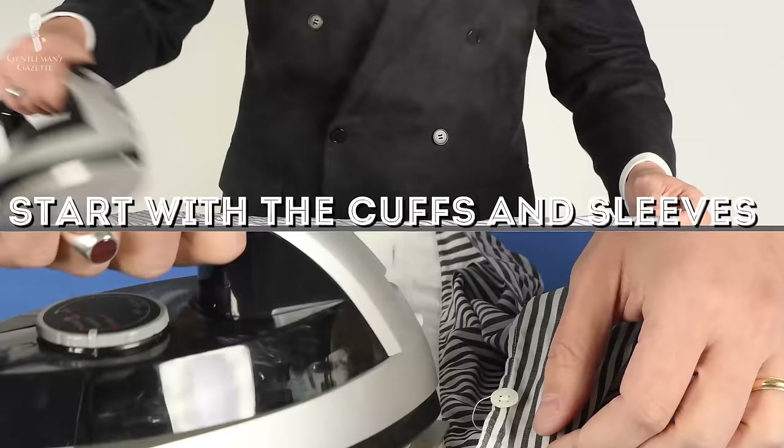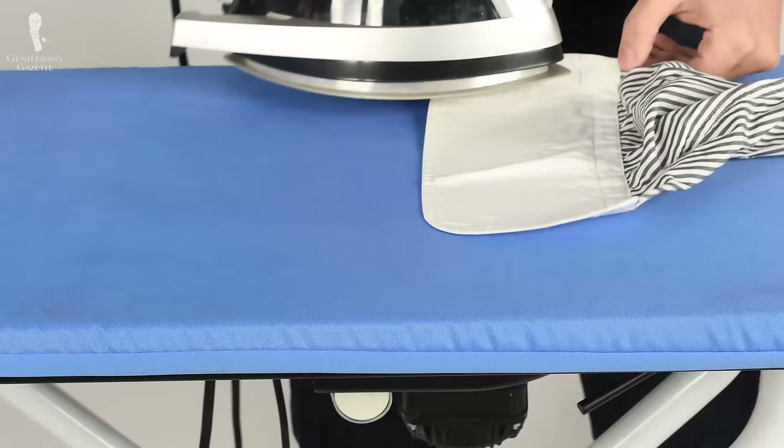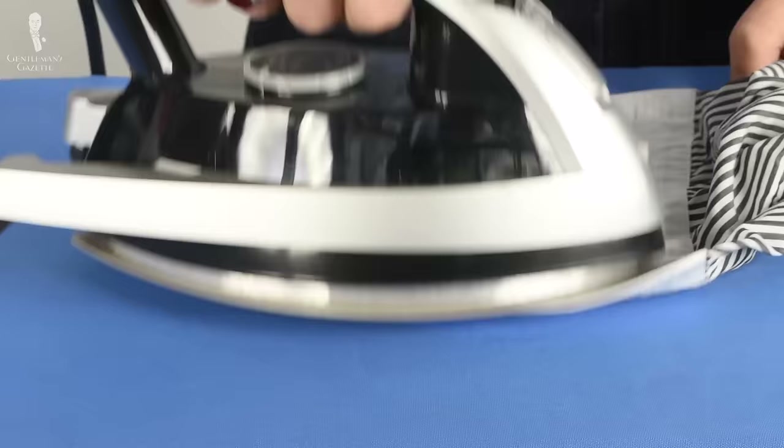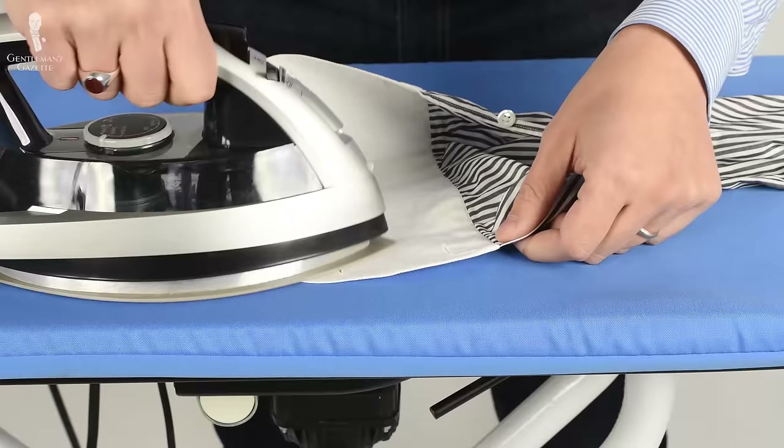Start with pressing the cuffs and the sleeves. No matter whether it's a barrel cuff or a French cuff, I start ironing on the inside of the cuff. Once that's done, I look at the outside — there's still some wrinkles — I iron again.